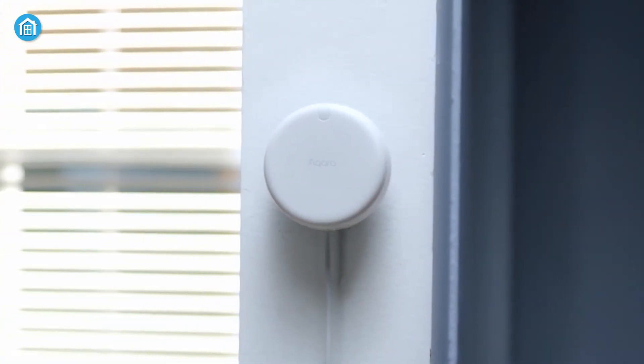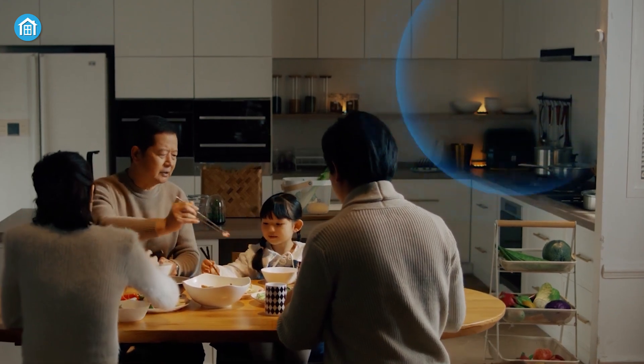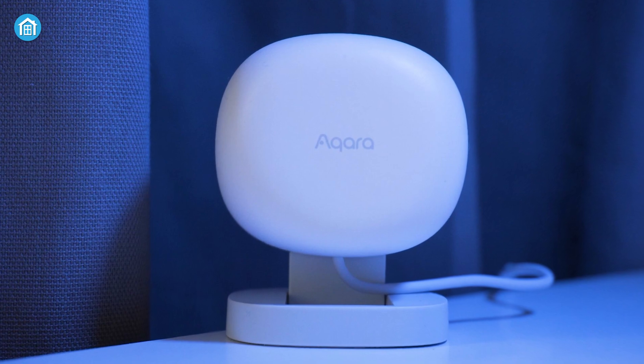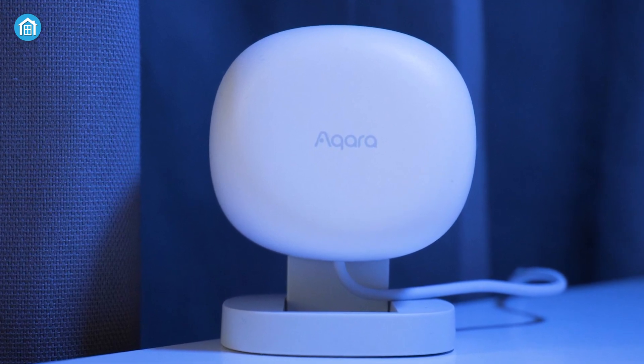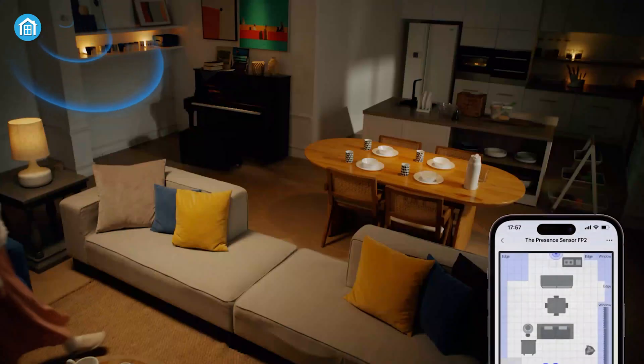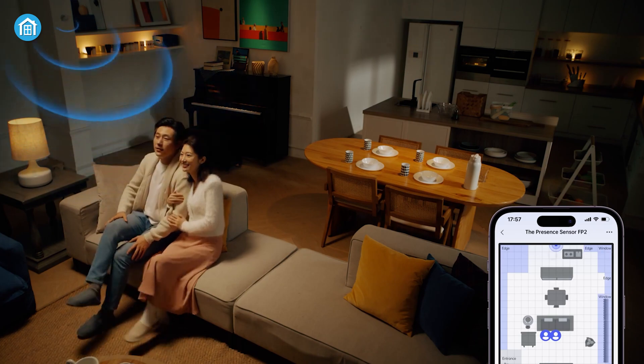The recently launched Aqara FP2 presence sensor is the highly anticipated successor to the Aqara FP1, which unfortunately never reached western audiences due to its Chinese region lock. However, with the FP2, Aqara has gone global and it's packing some impressive upgrades that make it the top contender in the smart home automation market.